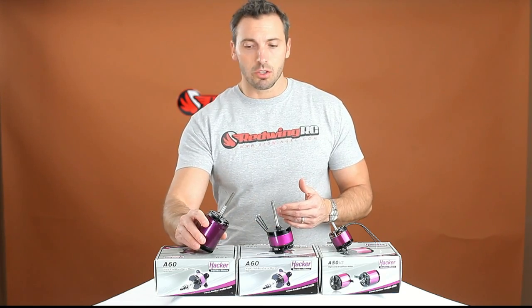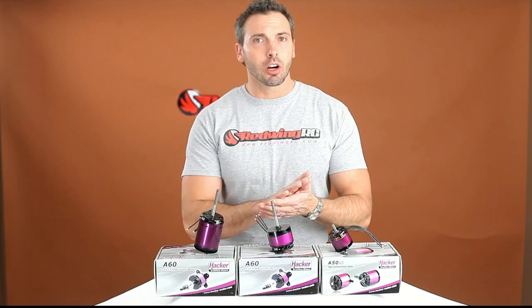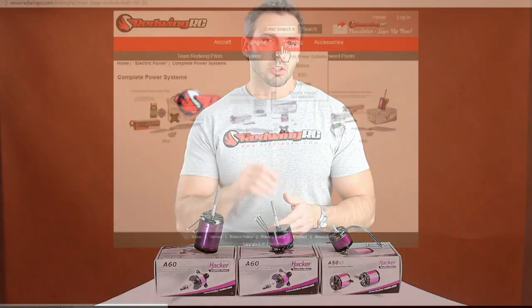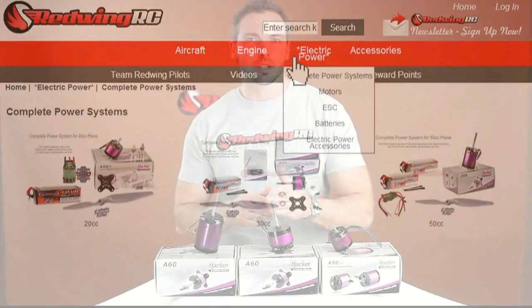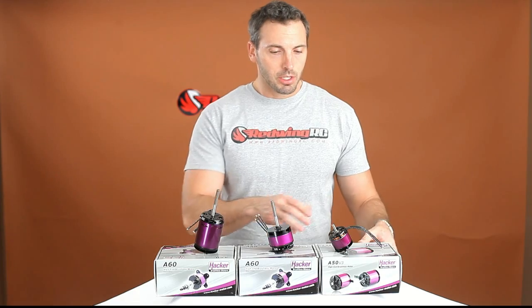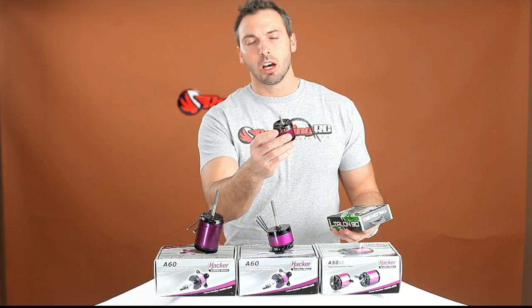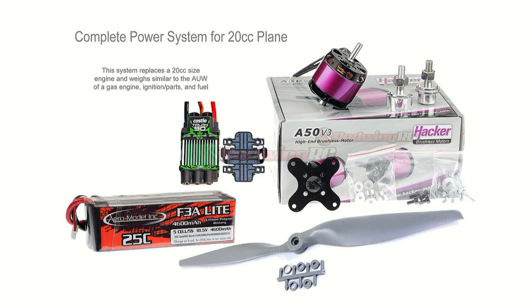When you go to our website, you're gonna see on our cart that we have three power systems set up under electric power systems. If you click on that, you'll see we have a 20cc, a 30cc, and a 50cc set up already designed for you. The 20cc starts with a 5014XS motor, the high quality Talent 90 ESC, and one of these 4600 milliamp five-cell Aero Model batteries.